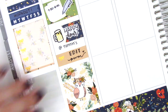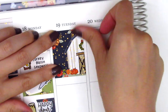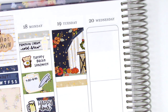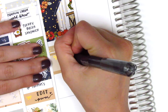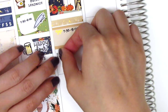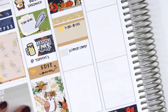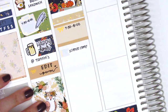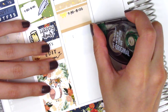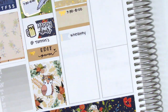Moving on to Tuesday, I started by placing down a full box at the top — one of the three darker colored full boxes in the kit which I decided to space out. I put down a foiled header with a half box to mark a morning meeting. I found a little flag sticker from the Giving Girl — I initially wanted to mark that students left for science camp, but didn't have enough space, so I whited that out and changed it to mark my lunch instead, since I grabbed a delicious lunch off campus.